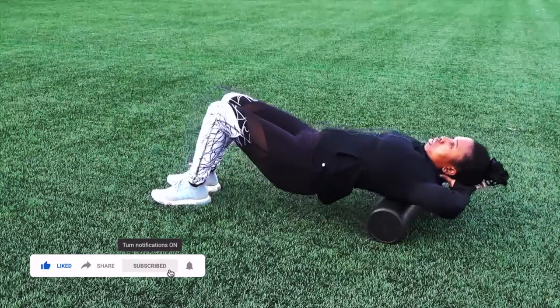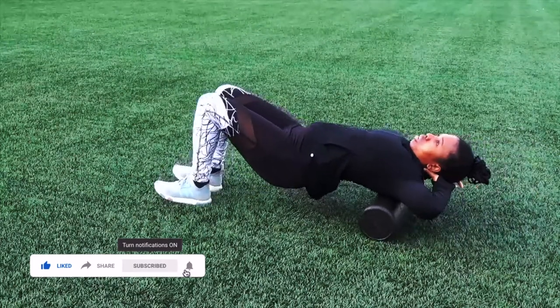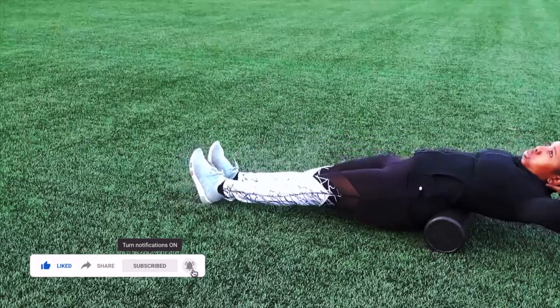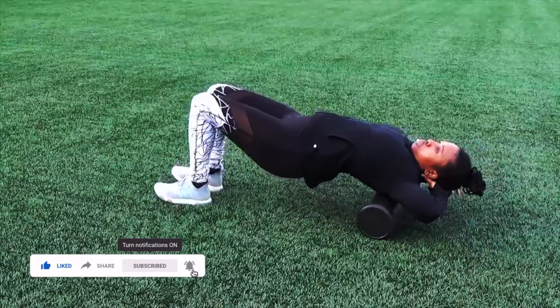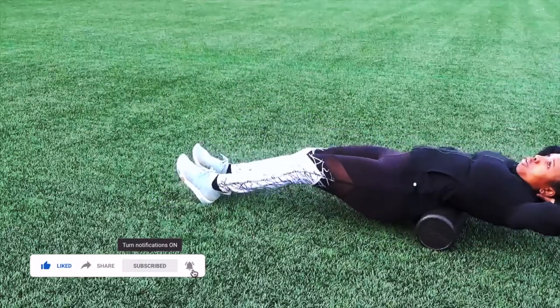Then you want to just start rolling back and forth with your arms behind your head. To get maximum results, you want to make sure that your elbows are wide open.